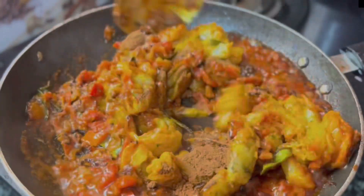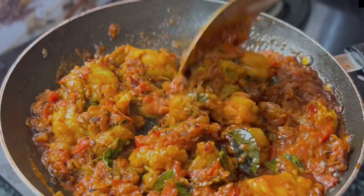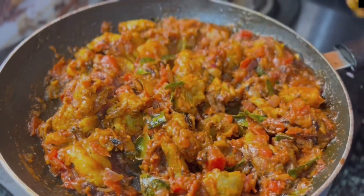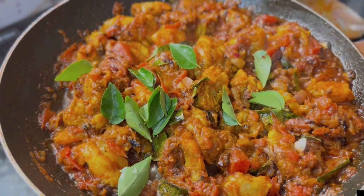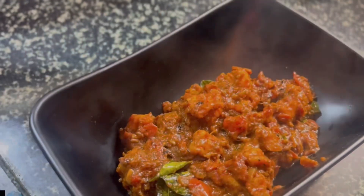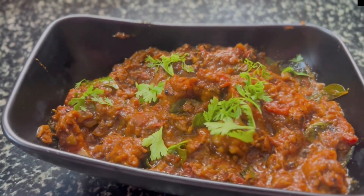Ok, we mix it. Now let it get cooked nicely. Close it up. My mom is putting a little bit of curry leaves, garam masala and salt. Now let's put the prawn masala in the bowl. Put some curry on the leaf and the prawn masala is ready.